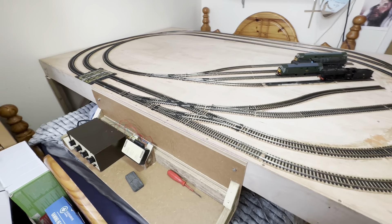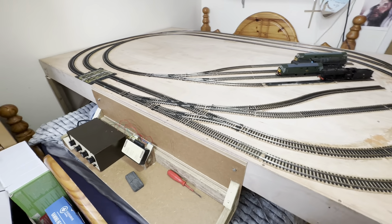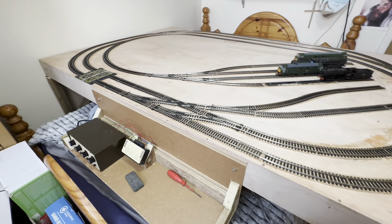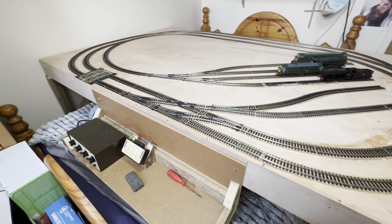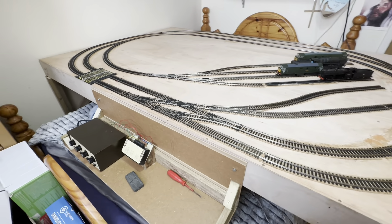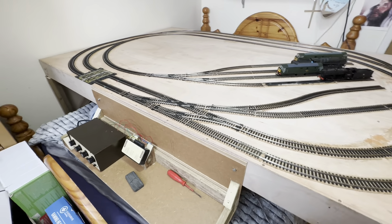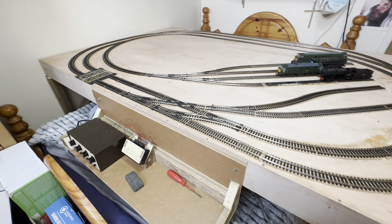Let's change those points. There we go. It's quite an old model and I have cleaned it. It's working reasonably well.